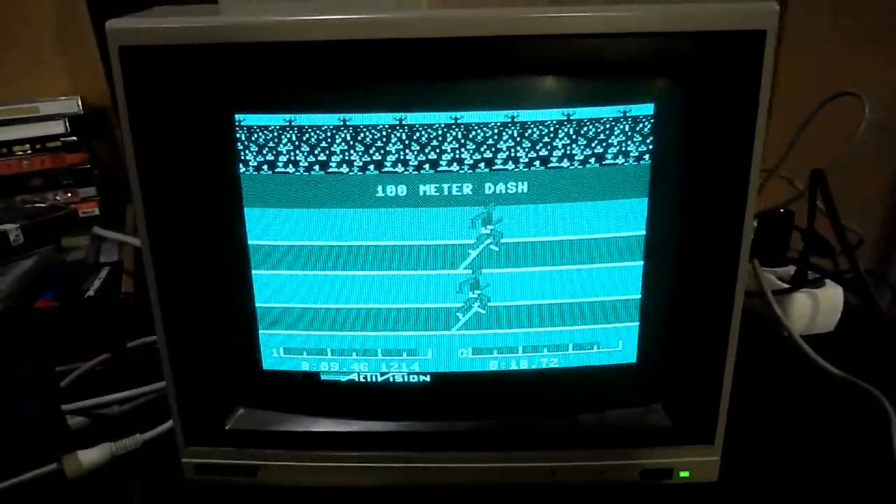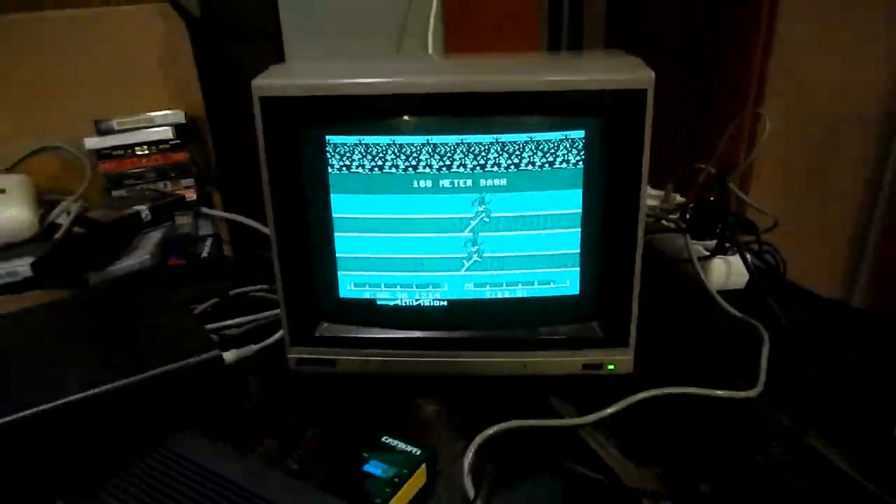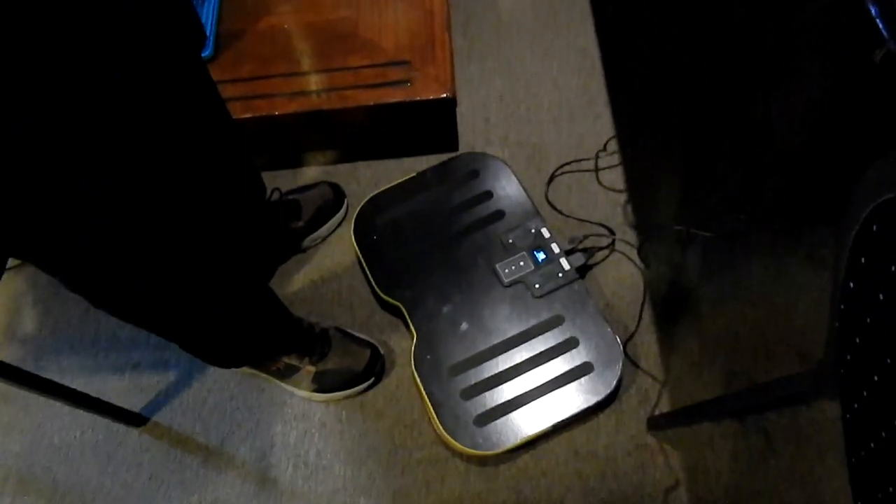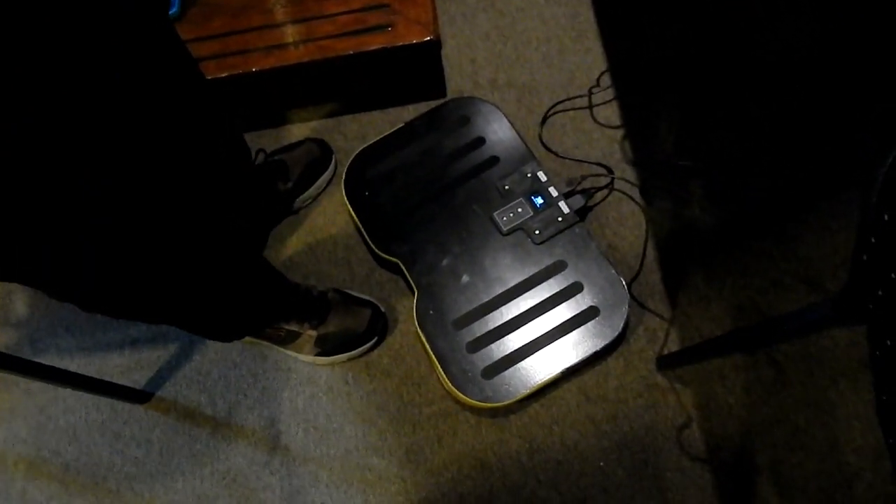Start! Yay! I won! So it was controlled — the runner, number one runner at the top — he was controlled by the Statera down there.